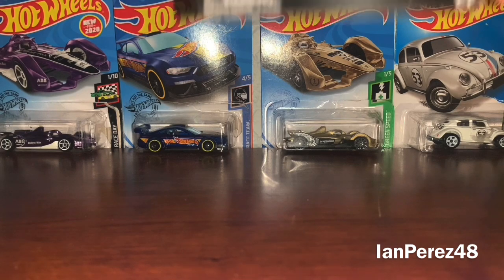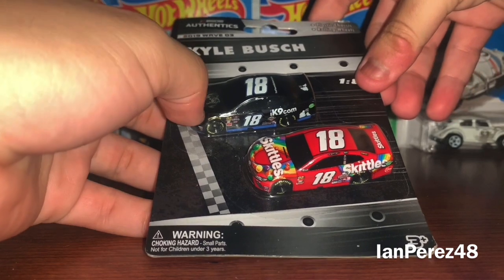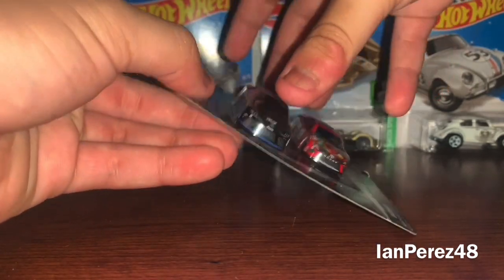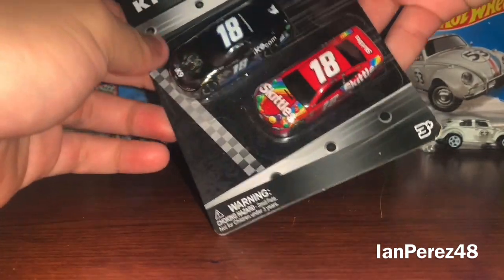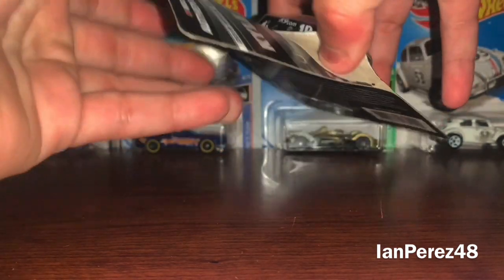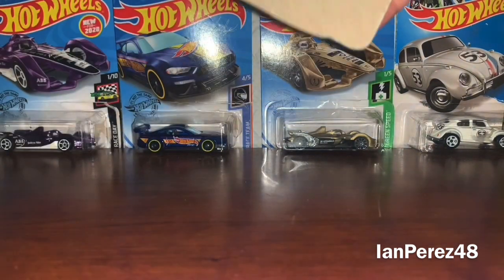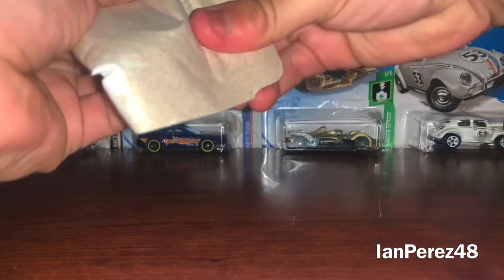First up, we got Kyle Busch's 2019 1:87 2-pack. This is his 2019 Skittles and his 2019 IK9.com from the Xfinity series. I got this DieCast during my break from work. I went to Walmart and of course there were 1:87s — no NASCAR 1:64s still, because Walmart's Walmart. I was like, you know what, I want to get some 1:87s. I know the 1:87 2-packs are overpriced and stupid, but I want to get them anyway.